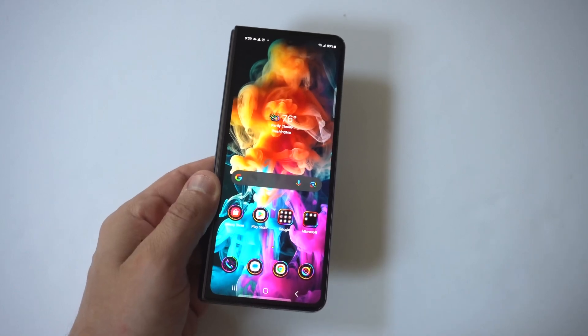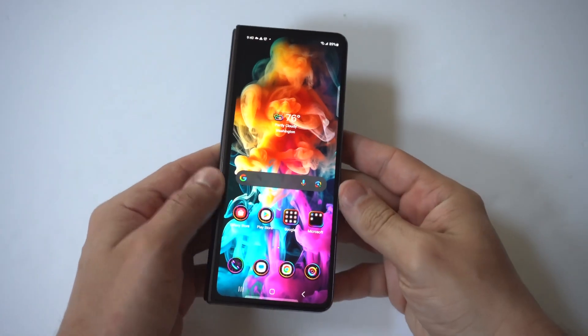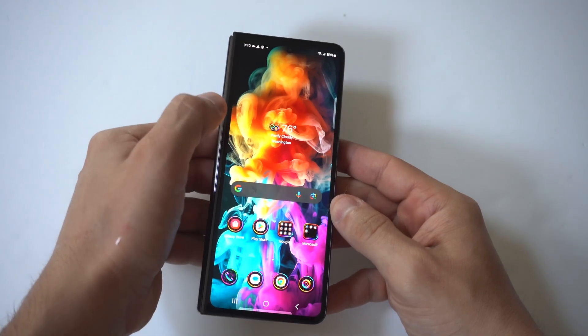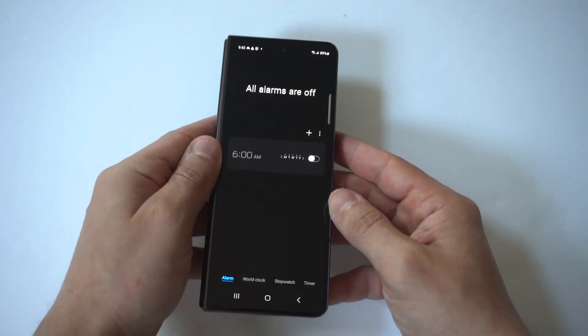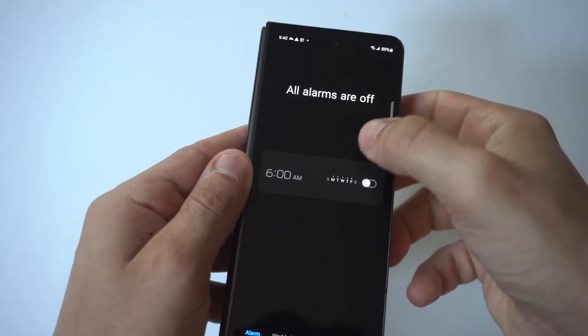I'm going to show you two different ways you can set up alarms on your Samsung Galaxy Z Fold 5. When you've got the outer cover display up, just go to your app drawer, type in clock, and it's going to pull up your clock. You can see right here we've got the alarm option.